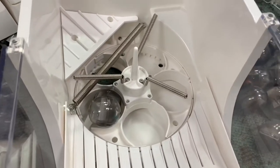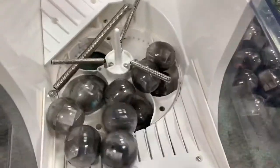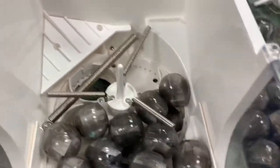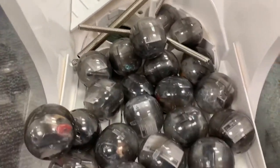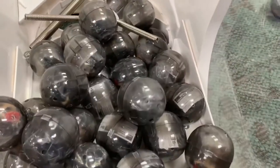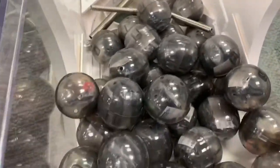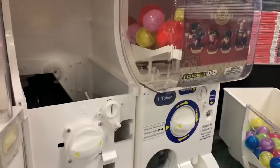We can reload all these capsules. Once that lever has moved out of the way and you've restocked your drawer, simply take your drawer again. The little stop sign should be lifted up, and you're going to place it back in the machine.